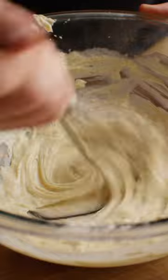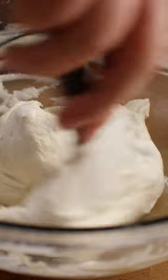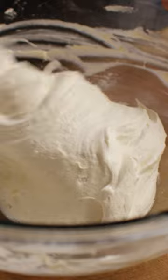Next, pour in your eggnog and whisk until smooth once again. Finally, you've got your cool whip — fold it in really gently with a spatula until all the streaks are gone.